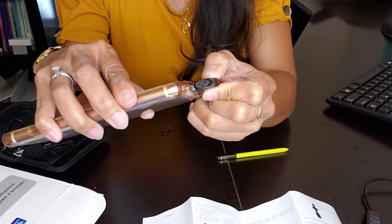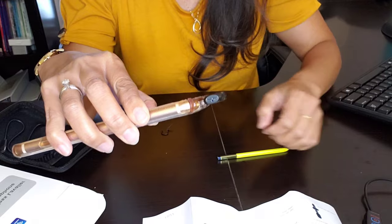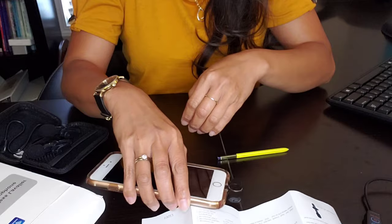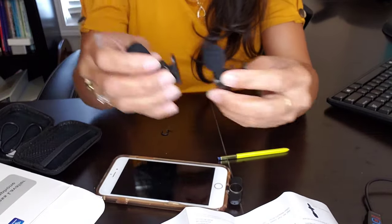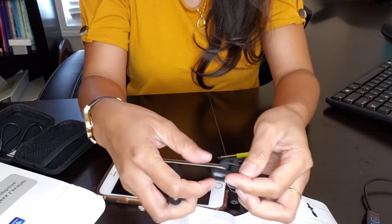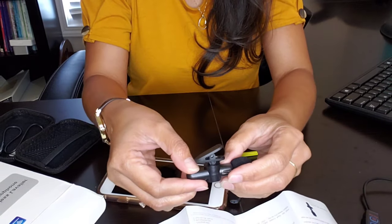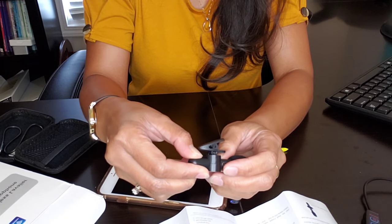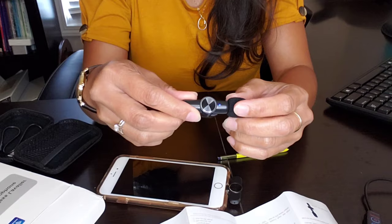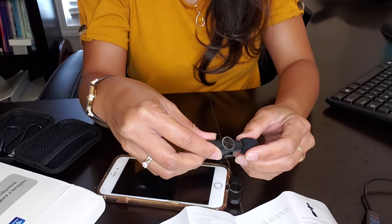So we just connect the receiver to your phone like that. On the side you can see the blue light flashing, which means it's working. Then turn on whichever microphone you want to use — you can use both of them. While it's connecting you can see that little dot flashing blue and white.